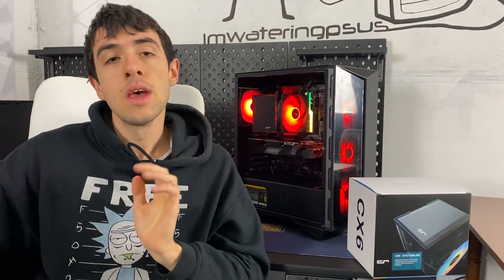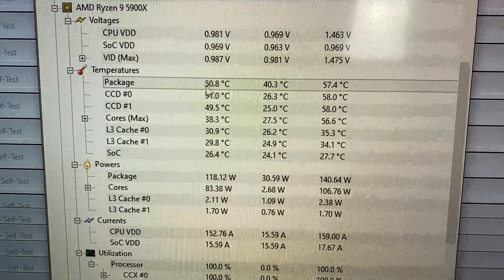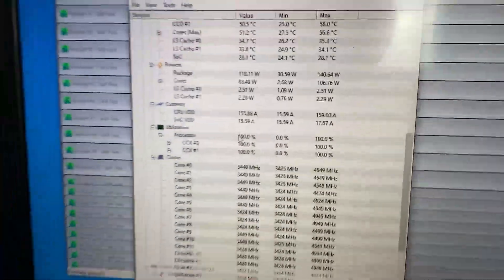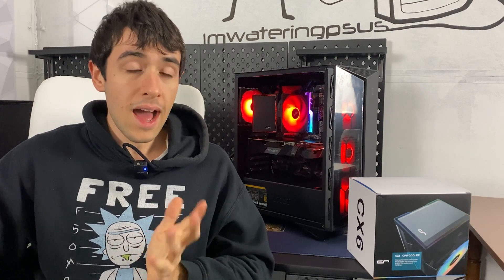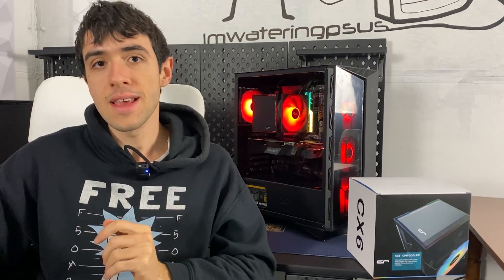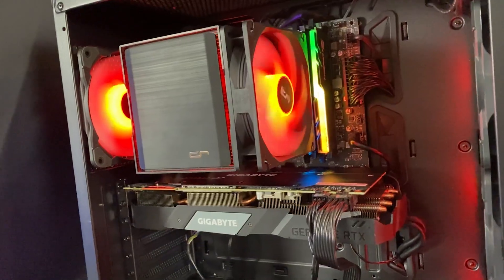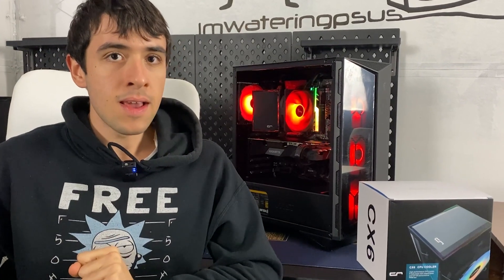Here are the full results. We tested the Ryzen 9 5900X under full load with Prime95 Small FFTs in a full AVX workload, and even there we did not reach the 80-degree throttle point — this CPU absolutely passed the test. I would say it is on par performance-wise with a 240mm all-in-one water cooler, while actually being even quieter than some cheaper all-in-ones where you can definitely hear the pump spinning at a fixed speed. During normal use it is literally whisper quiet.